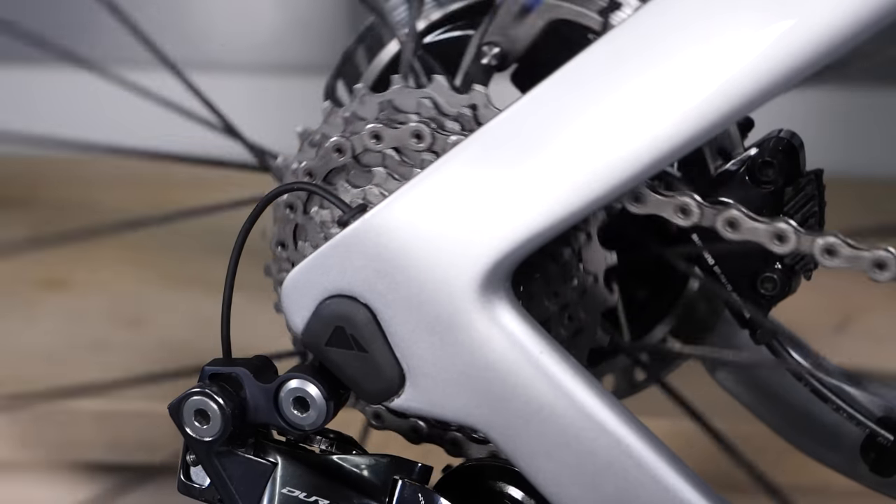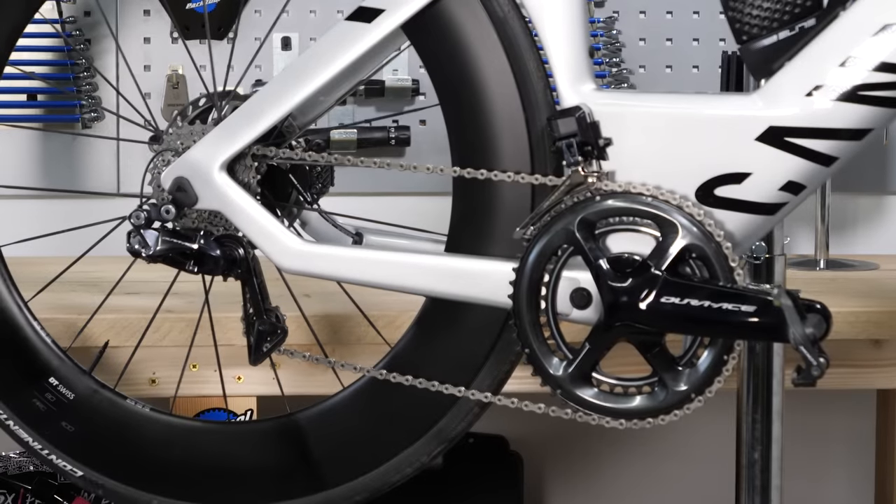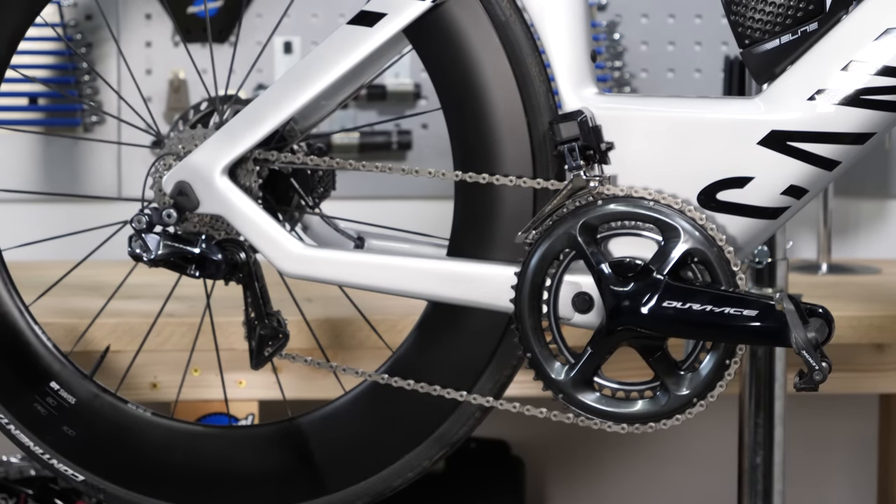Back in 2016, Shimano released their Dura-Ace R9150 groupset with synchronized shifting. That feature is now available on Ultegra 2, but what is it and why do we have it?